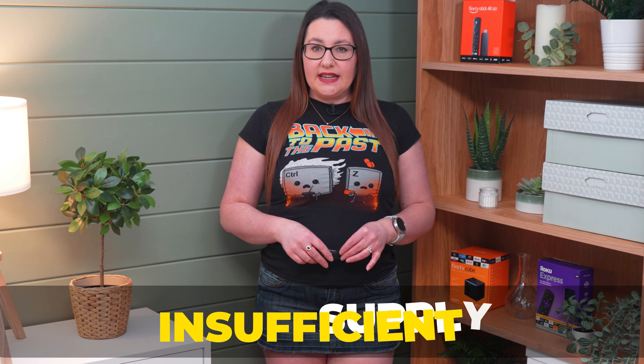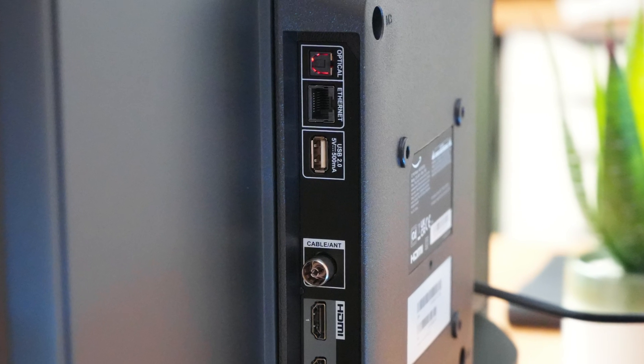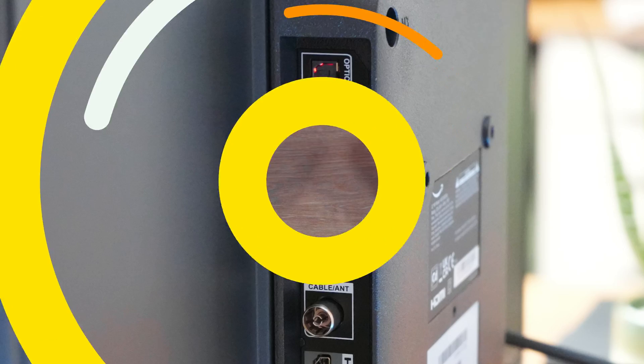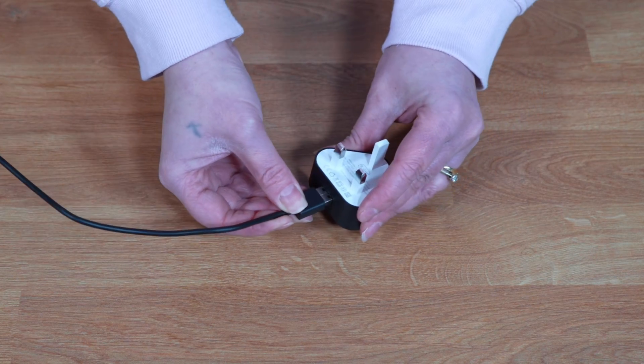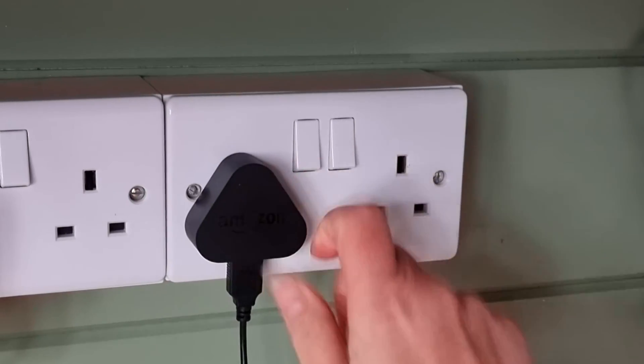One of the most common reasons why a wired connection is not recognised on a Fire Stick is due to insufficient power supply. This issue usually arises when users are powering their Fire Stick through the USB port located at the back of their TV. If this is the case for you, make sure to connect the Fire Stick to a wall outlet using the power cable and power supply. This should solve the problem in most cases, and once you power everything back up, the wired connection should be recognised instantly.